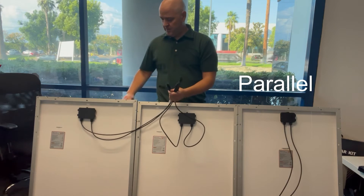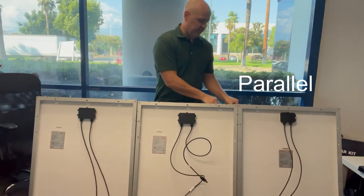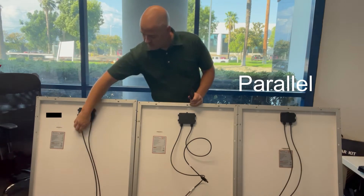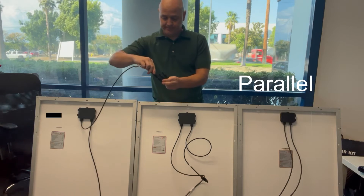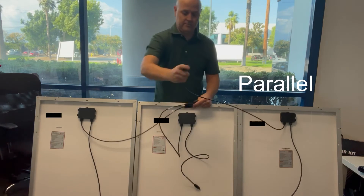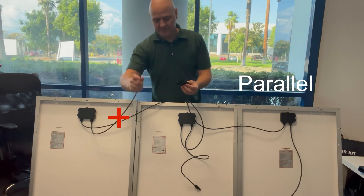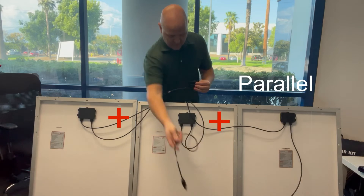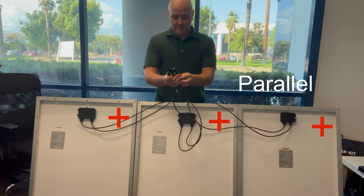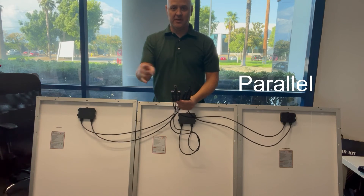Now let's connect all three together. For this you'll need the three-way adapter. You'll take the negative from each panel and then the positive from each panel. And just like that, they're now set in parallel. Use your solar extension cables to connect to your solar charge controller.